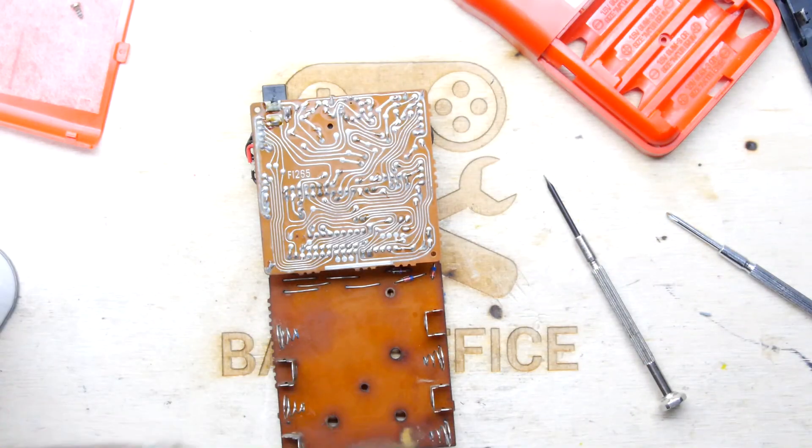All right, I'm just going to heat that board a little bit — let's do a little mini heaty reflow thing.